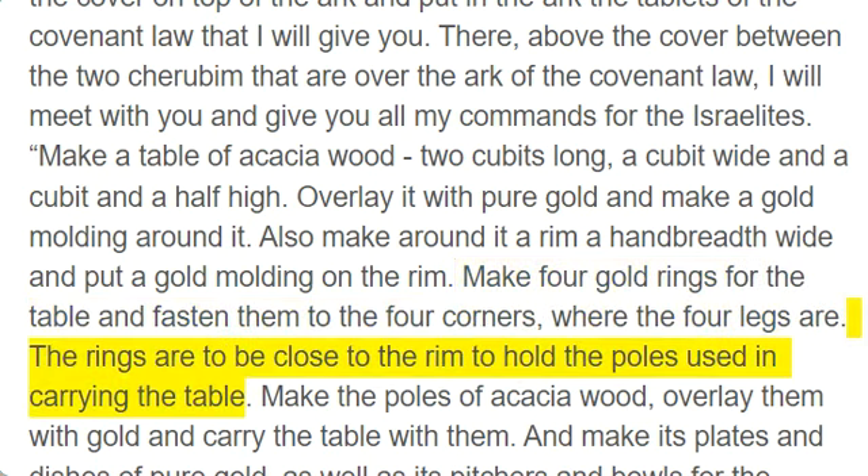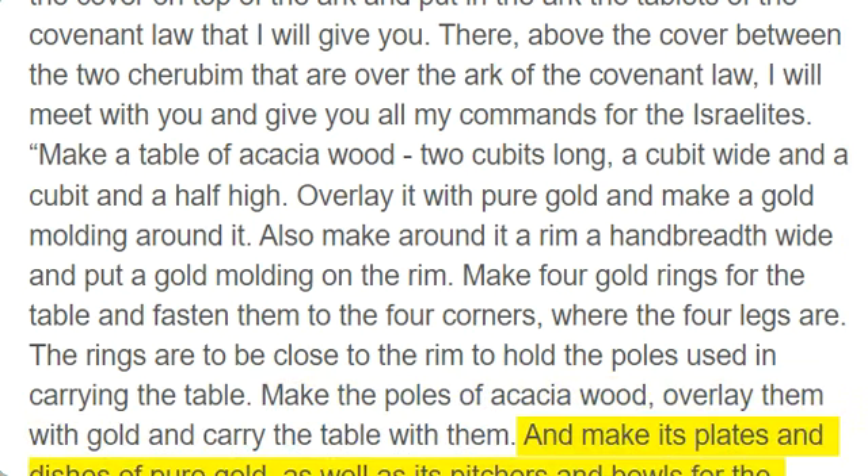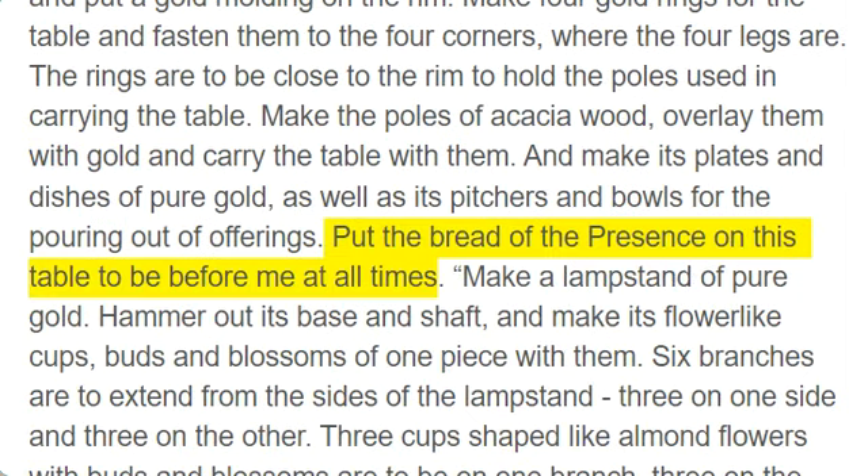The rings are to be close to the rim to hold the poles used in carrying the table. Make the poles of acacia wood, overlay them with gold and carry the table with them. And make its plates and dishes of pure gold, as well as its pitchers and bowls for the pouring out of offerings. Put the bread of the presence on this table to be before me at all times.